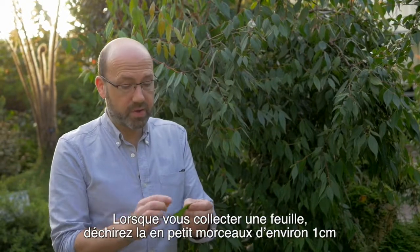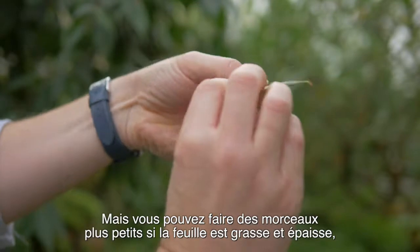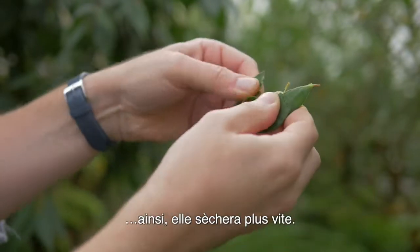When you collect a leaf, rip it into small pieces, roughly about one centimetre, but it could be smaller if it's a really thick, waxy leaf because that'll help it dry quicker.